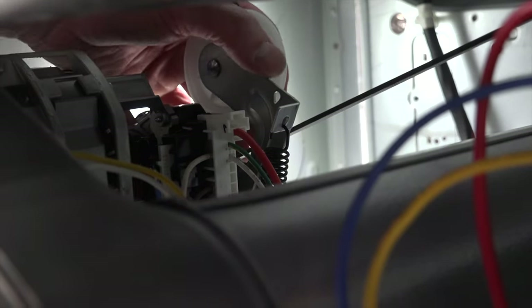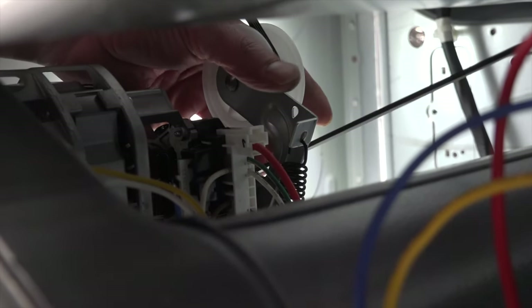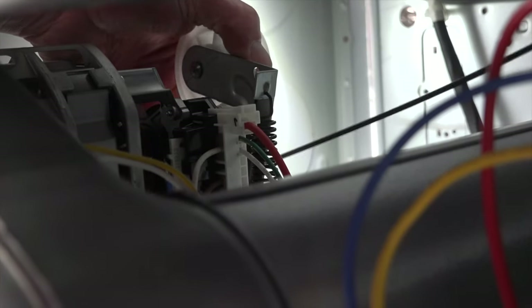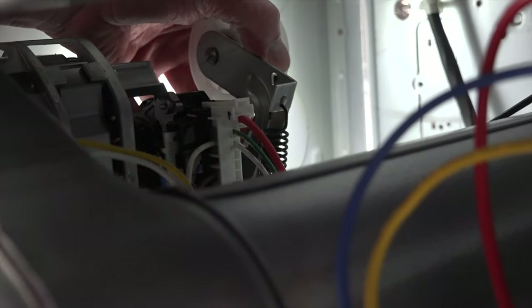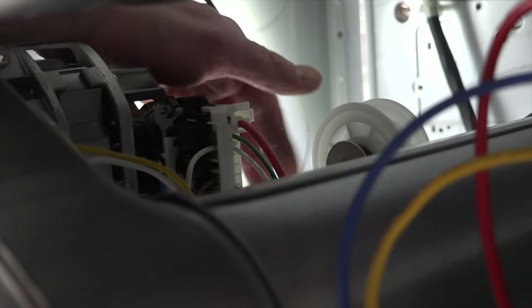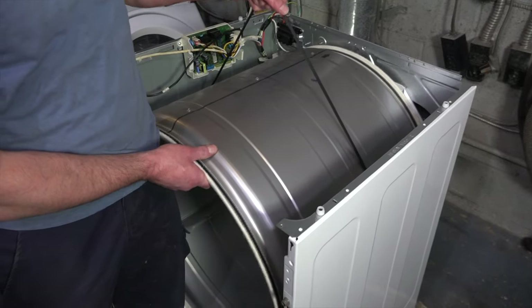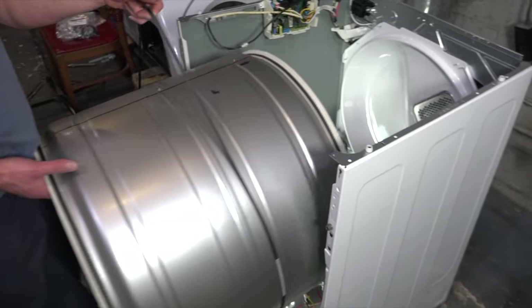With your left hand on the left side of the drum, pull on the tensioner pulley and with your right hand undo the belt from the motor pulley, then release the tensioner. To remove the tub, grab the belt, lift a little bit, and pull it straight out.